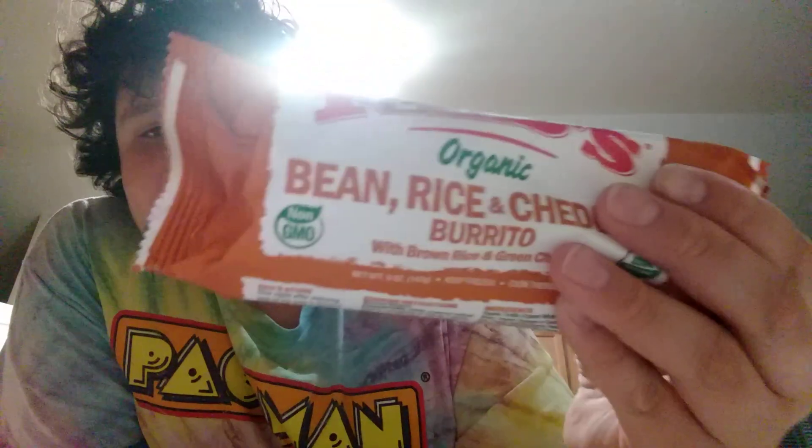Since me and Jaden had the big breakup, news with Jaden and me will be halted. I thought I could just start a few new series, like Austin's Frozen Foods Review. So today we're trying Red's Organic Beans and Rice and Cheese Burrito. I love burritos.